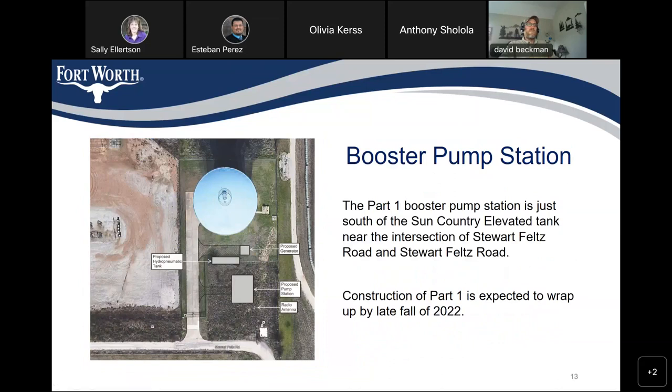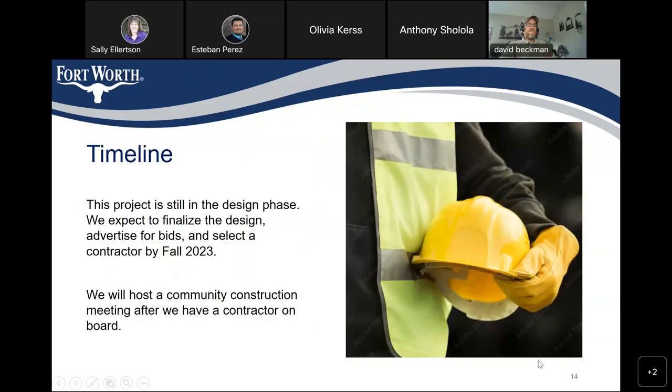The Part 1 booster pump station is just south of the country elevated storage tank near the intersection of Stewart Feltz Road. Construction of Part 1 is expected to wrap up by late fall of 2022. This particular project is still in the design phase. We expect to finalize the design, advertise for bids, and select a contractor by fall 2023. We will host a community construction meeting after we have a contractor on board.